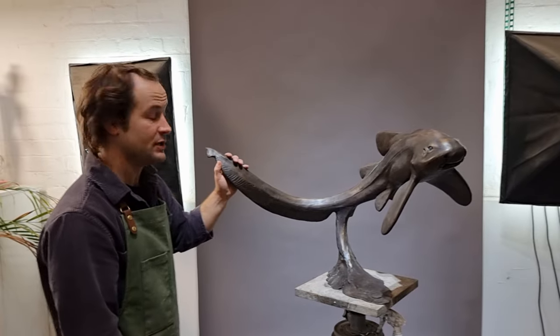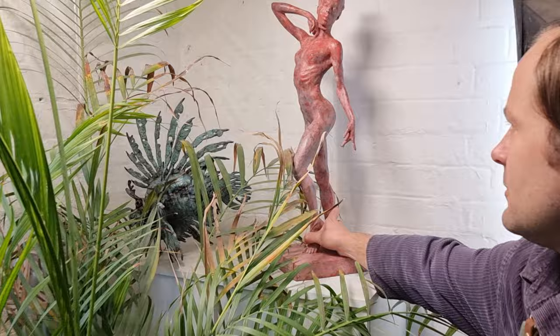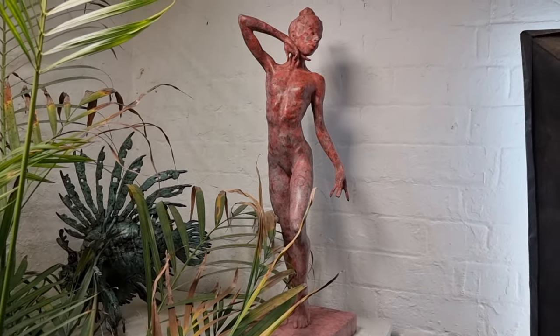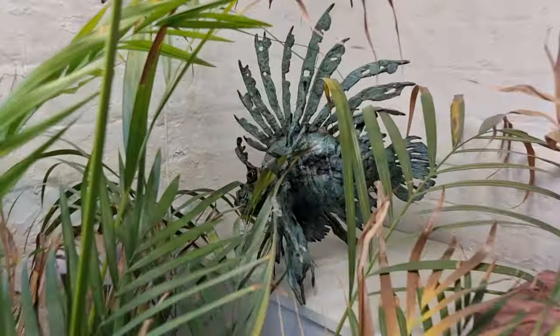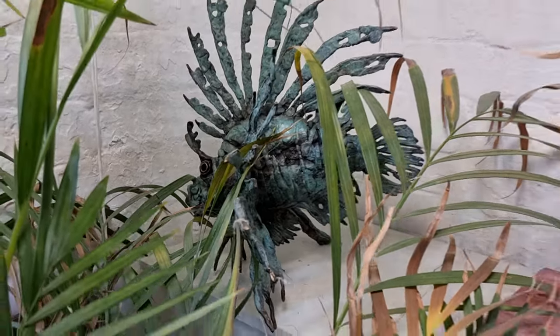Can we have a look at the figurines? There's a bachata dancer figure — something different, a different genre. I don't only do marine creatures, I do figures. And there's another fish at the back, hiding amongst the folders — it's a lionfish in a different patina version.